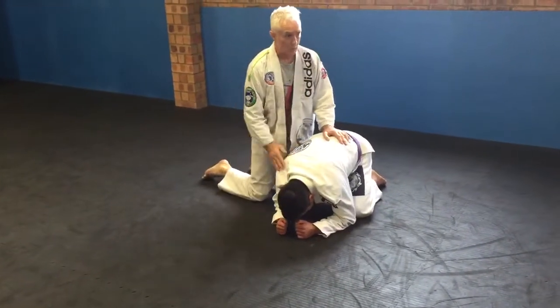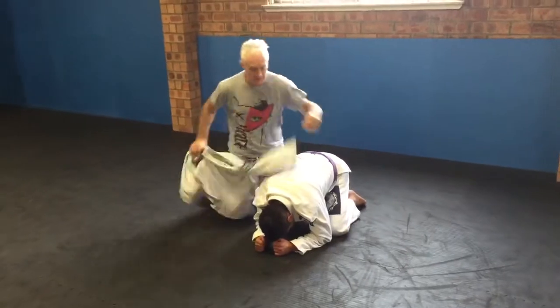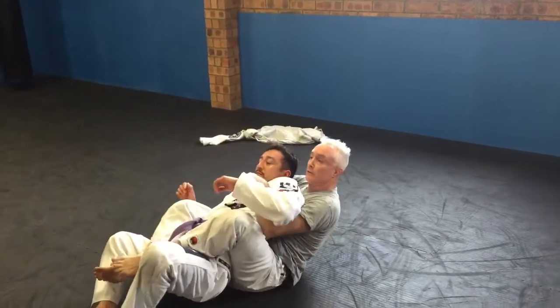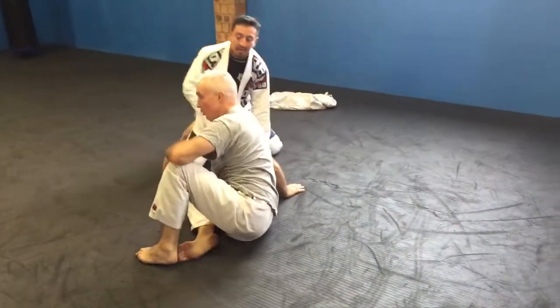One of the first ways I ever learned to get the hooks in in Jiu Jitsu was running around the front and switching my base. I used to do that to big monster guys and it's quite a cool way to get it back.